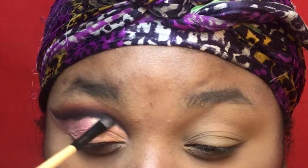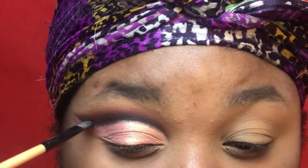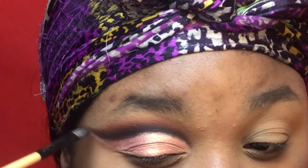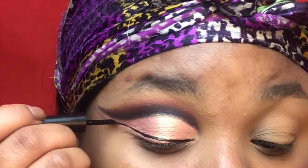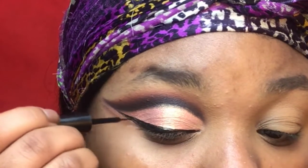Now I'm just going back in with that dark brown that I used in the crease and just kind of defining that a little more. Now I'm just going to do a quick wing — if you guys want a video on a wing, let me know. Now I'm just going to do the other eye off camera. Now I'm just going to take my Bare Minerals Bare Skin Foundation.